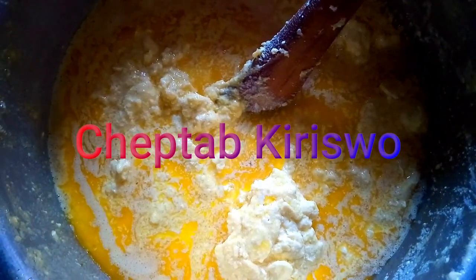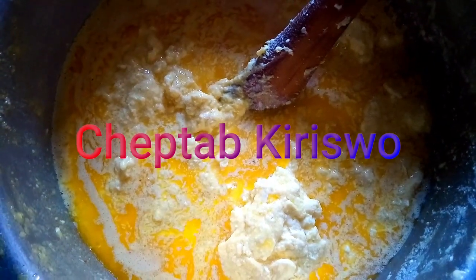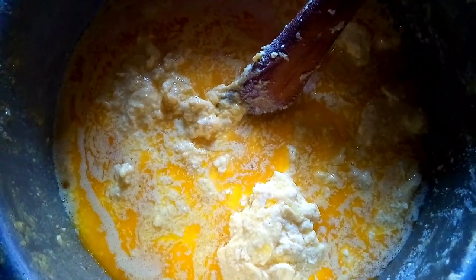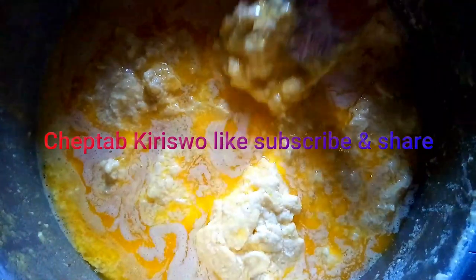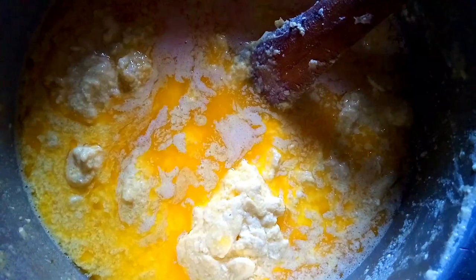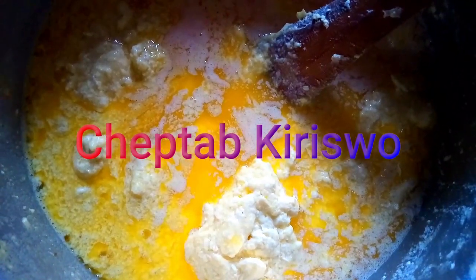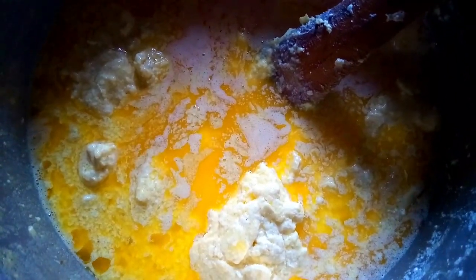This cream was preserved for three weeks, and after washing as you've seen, we've put it on the fire at a very low heat so that it can simmer slowly. As you can see, the top layer is starting to become oil. We are going to wait, mixing slowly, until you see very fine oil. This oil is really nutritious — you can use it to make your food.